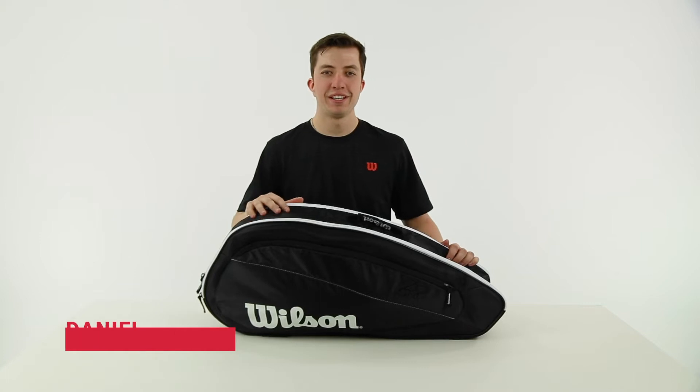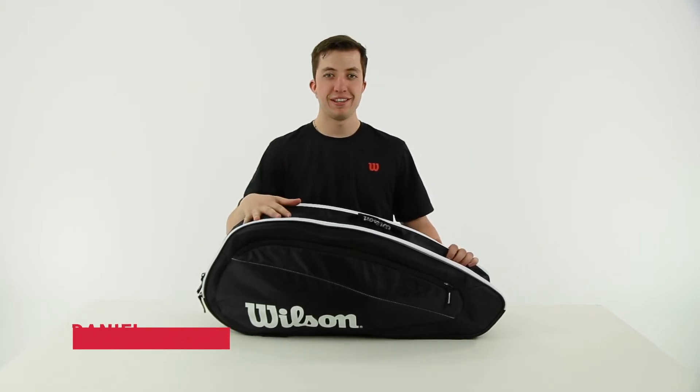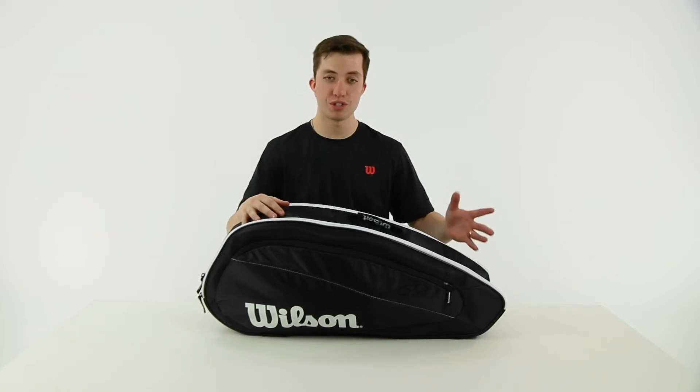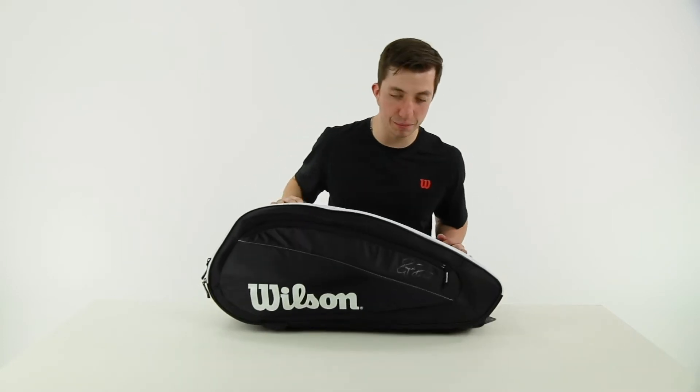Hi, this is Daniel with Wilson, here to talk to you about the new FedTeam line bags. This is the six-pack bag, so it's going to be the second smallest. There's a three-pack, six-pack, and a twelve-pack, so this kind of fits into the middle.